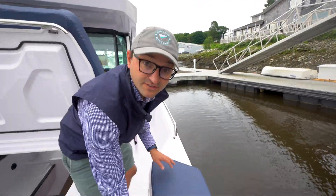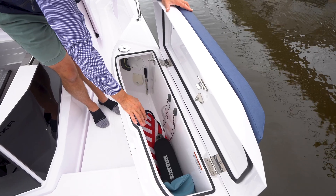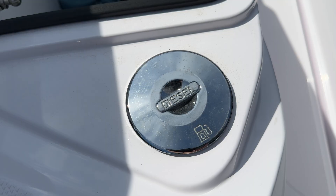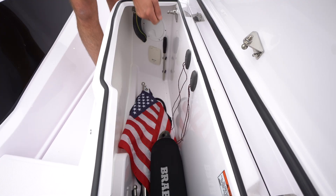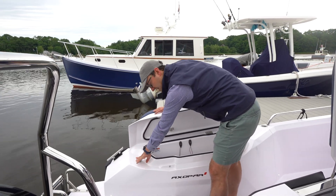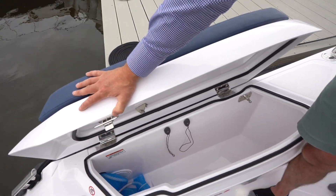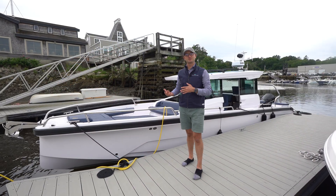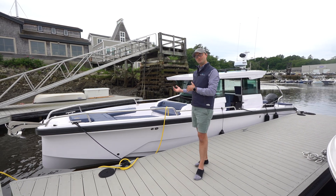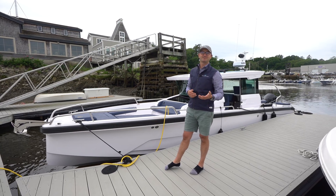Finally, aft in the line locker here, there's a really great deep line locker with great storage. You also have the diesel heater fill, and there's an additional manual bilge pump for the aft bilge. On the port side you've got your shower, in addition to all that great storage similar to what you had on the starboard side. I hope you found this video educational on the Axopar 29. If you have any questions, please feel free to reach out to us. We'll be doing many more of these types of videos, so if you have a suggestion we'd love to hear from you. Thank you very much.